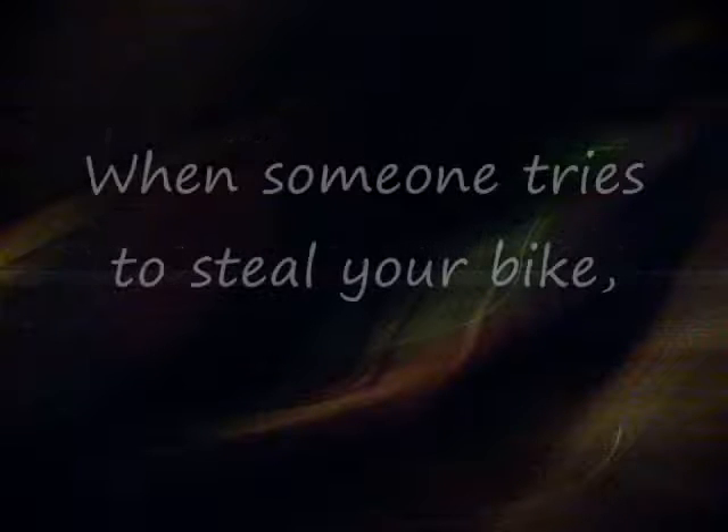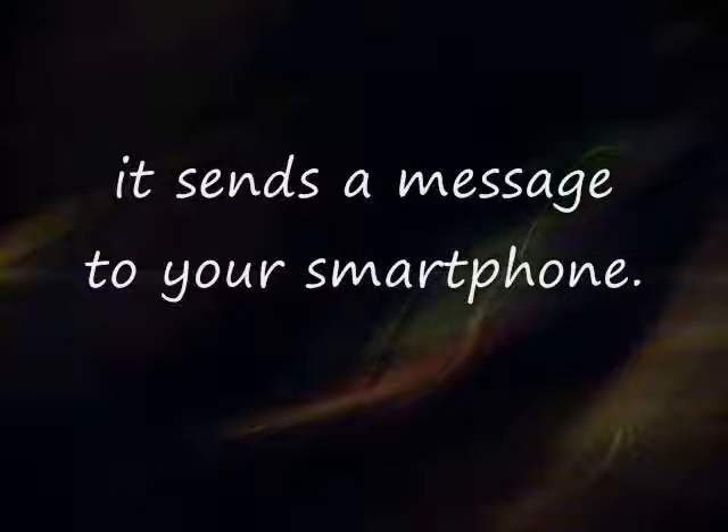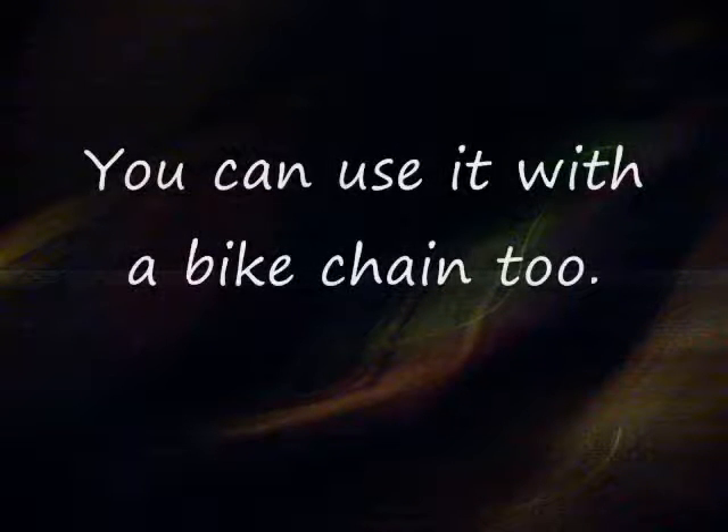Link-A-Lock locks the bike's tires and wheels. When someone tries to steal your bike, it sends a message to your smartphone. It will also sound an alarm. You can use it with a bike chain too.